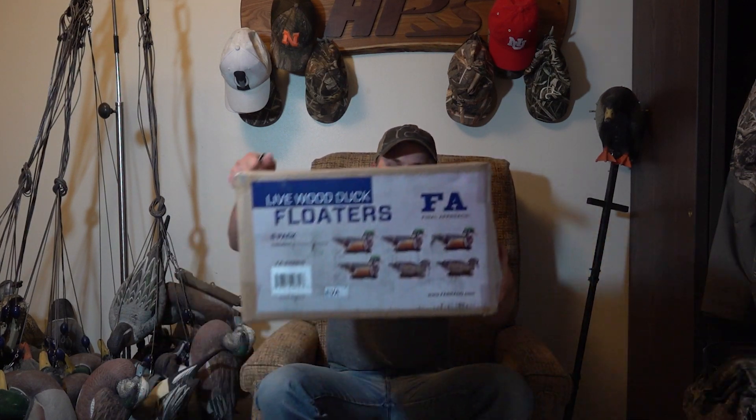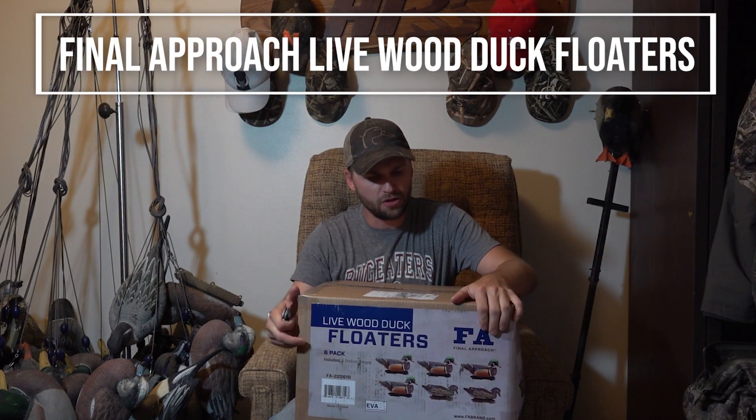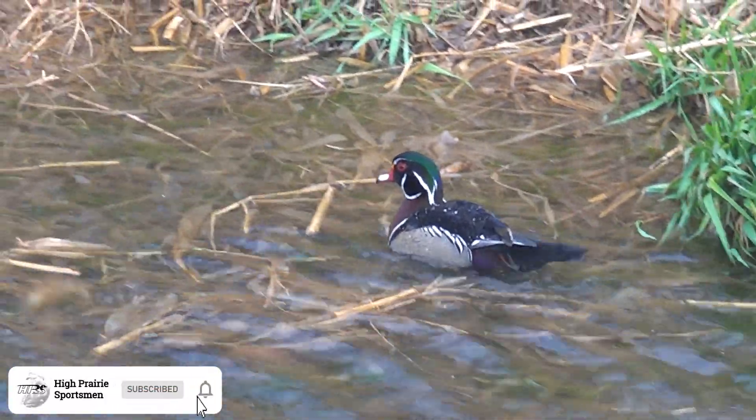What is going on guys? Welcome back to another video. Today I'm gonna be unboxing these — the FA Wood Ducks. These are new decoys that just came out this year, but real quick before I do, be sure to hit that like and subscribe button to stay up to date with all the latest outdoors content. Now let's crack these open.